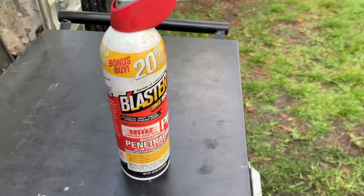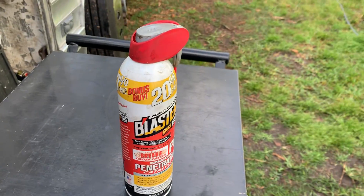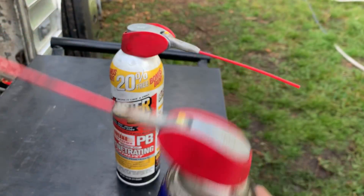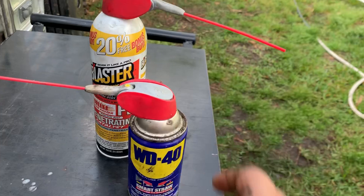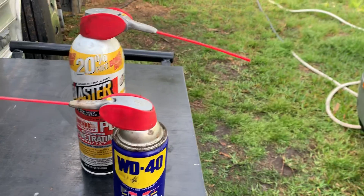Here I have it stuck on the PB Blaster and it works just fine. Lots of other cans can take that same nozzle, so it's kind of nice to have. Don't throw them away when you're done — I always lose the regular straws. It works really well. Every once in a while you'll find a can it doesn't fit, but it's a nice little tip.